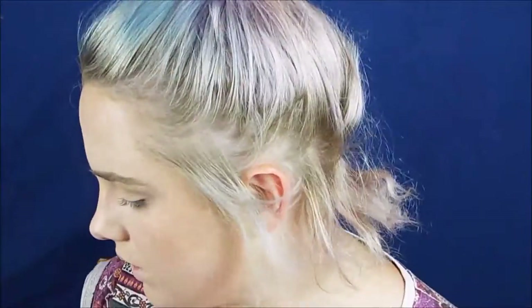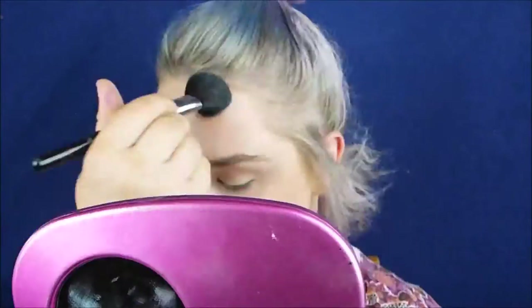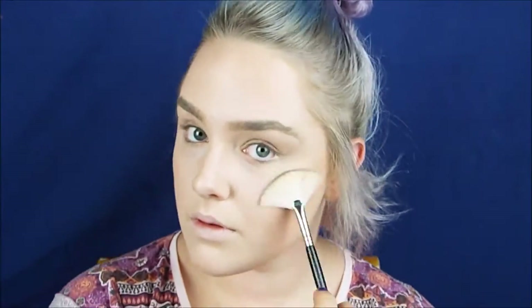Now coming in with a six colour pressed foundation from Crown Brushes, just using a medium shade to go over my contour a bit because it's faded a little too much. And now using Becca in the shade Moonstone for a highlight and luminiser, using a fan brush just on the tops of my cheekbones, on my brow bone and just past my eyebrow, down my nose as well and on the top of my lip. You can pretty much drown yourself in luminiser — you can never have enough.